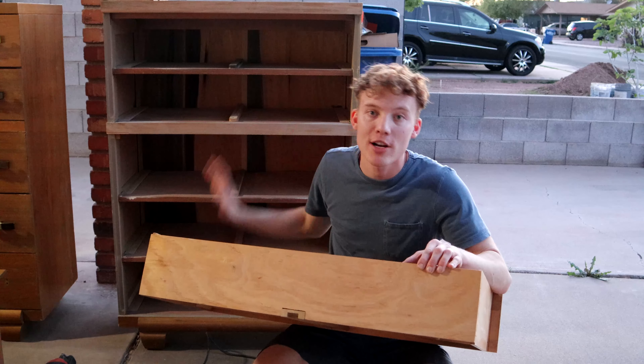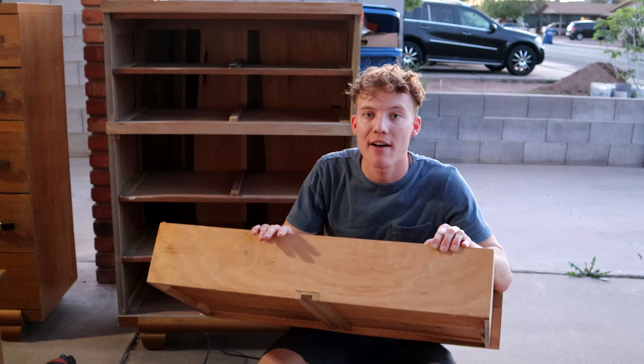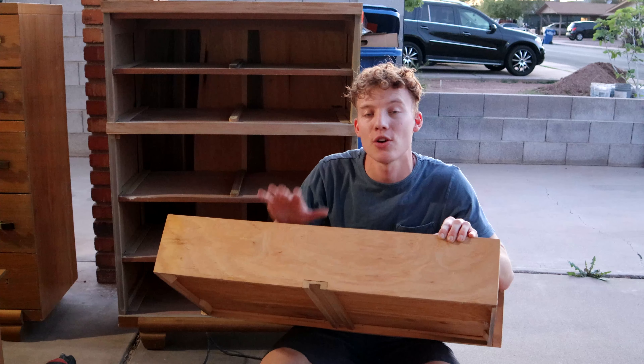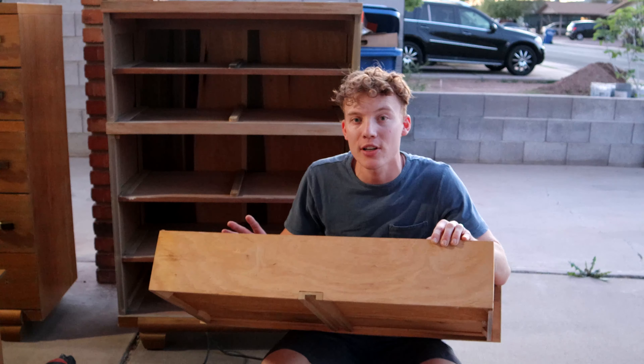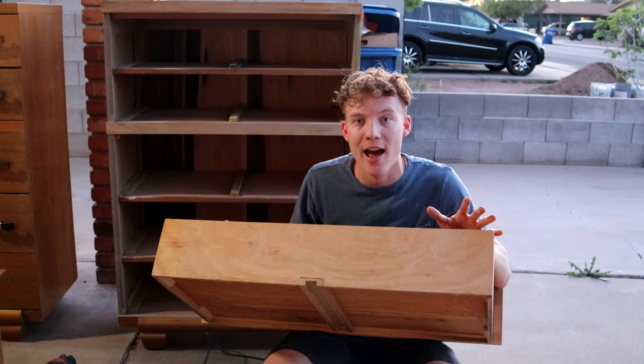All right, so we have the dresser all sanded and ready to be painted, and then we have these top shelves sanded. These top shelves we're going to give a natural stained look, and the rest of the dresser we're going to paint. So let's get at it.